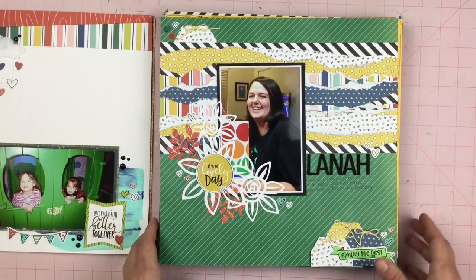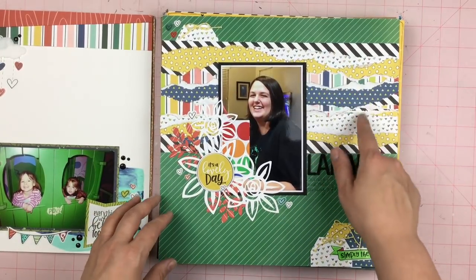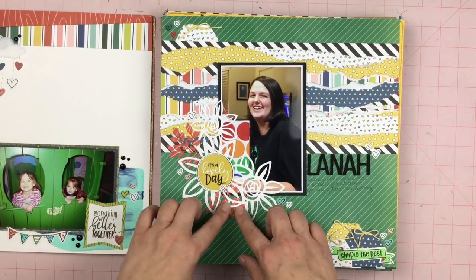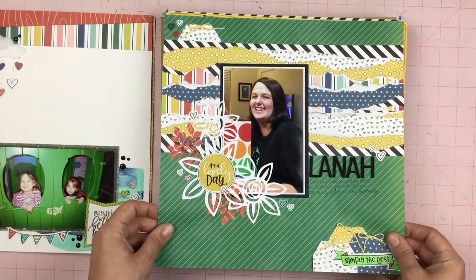This is my daughter more recently on her birthday. This layout has tons and tons of paper tearing, lots of tags, some fun cut files, and punched out bits.